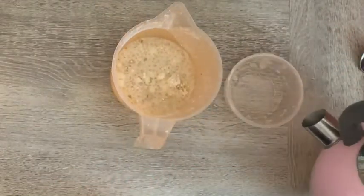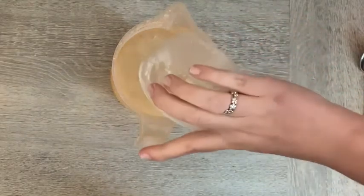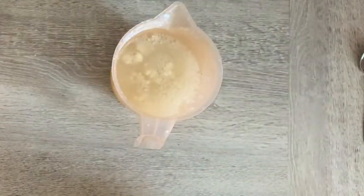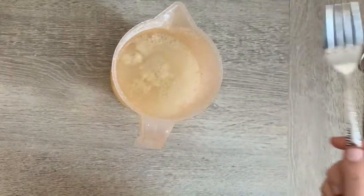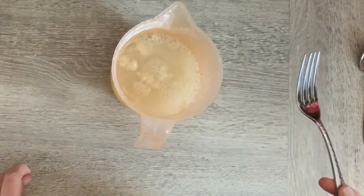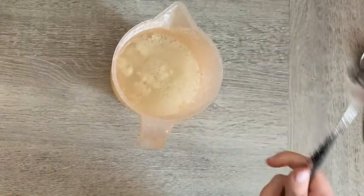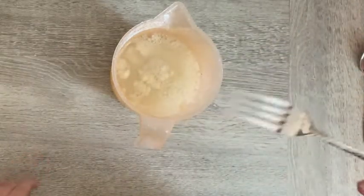Now I'm gonna use my fork and give that a good mix to get rid of all the lumps, so I might be standing here for one or two minutes doing this. If some of you have got a hand blender, that's going to be so much easier, but I'm gonna get whisking and try and make it as smooth as I can.